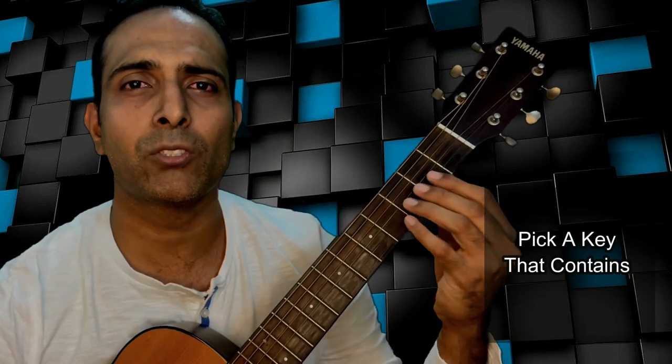This will work really well for both acoustic and electric and whatever genre you play you can experiment with it — I promise you you are going to enjoy what you come up with. So the trick is quite simple. We are going to pick a key that will contain these top two strings as notes within that scale — that is the note B and E.